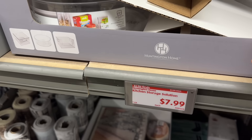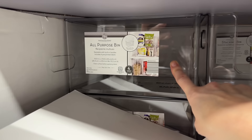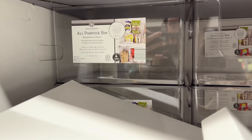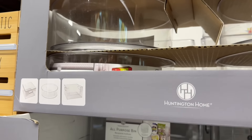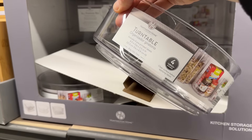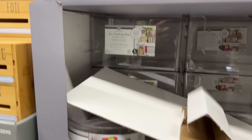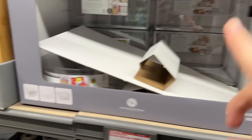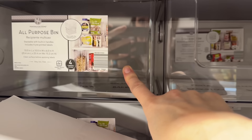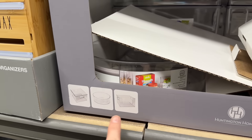January is all about organizing, and kitchen storage solutions are here. We have the all-purpose bin — stackable, includes four pre-printed labels: breakfast, baking, backstock, and pasta. You can also get the turntable that comes with stickers to label your things. I put mine in the fridge for condiments — works really well. There's also the stacking bin with handles, compatible with the all-purpose bin. $7.99 for either one of those.